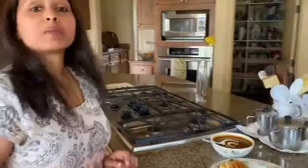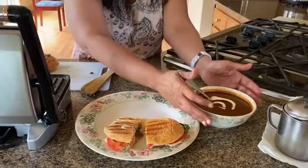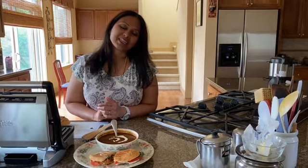Tomato basil and mozzarella panini. I've made tomato basil soup earlier and I'm going to be serving that with the soup. Thank you so much for watching the making of tomato basil and mozzarella panini. I hope you like it and I hope you will try making it because it's super simple — you can literally put it together in under five minutes. Please like, subscribe, share, and comment down below what you'd like to make next. Thank you!